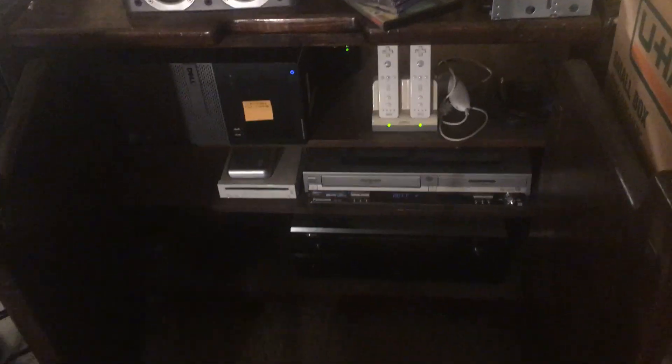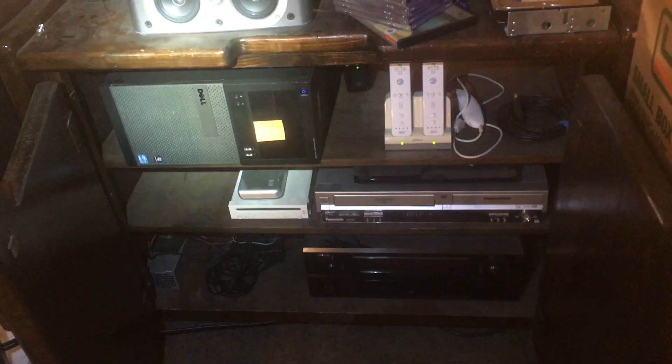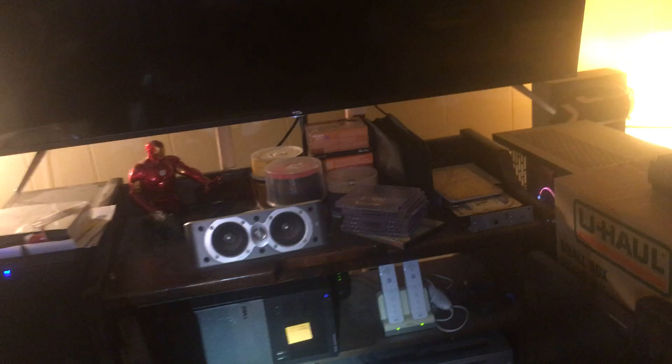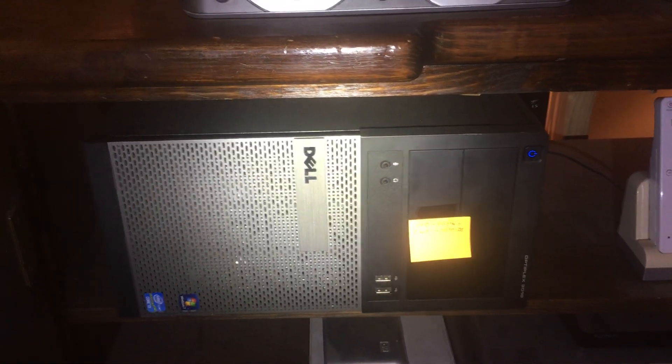Down here is my network cabinet. Let me tell you about my internet real quick. The network comes in from the wall into a cable modem, which goes into a 3010 running PFSense, which goes into a switch, and then there's another switch that's PoE, which goes to an access point behind the TV.